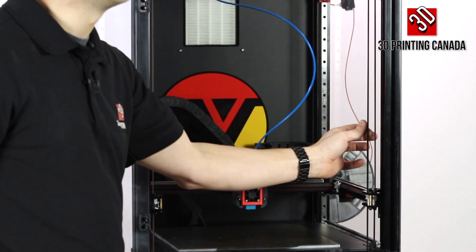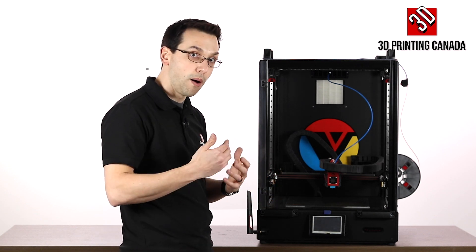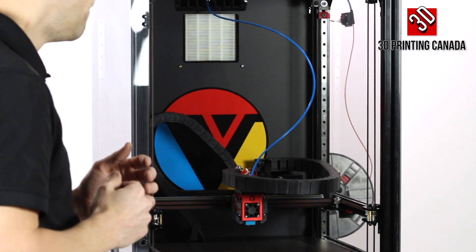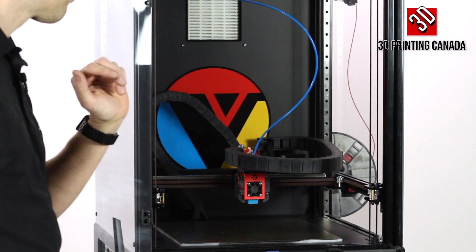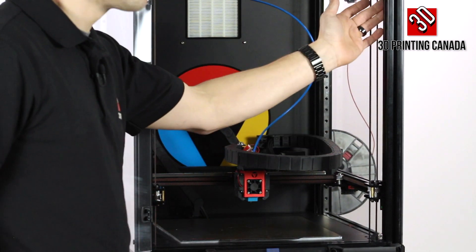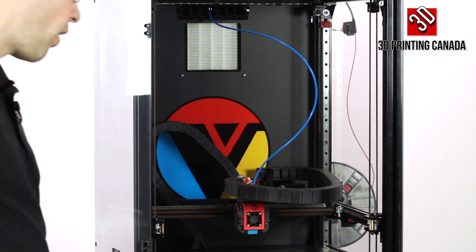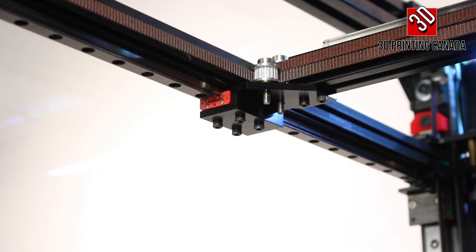There are no lead screws here, so there's no chance of a lead screw introducing wobble if it's not perfectly straight, which can cause Z-banding at regular intervals if your screws are bent or out of alignment. That takes that completely out of the equation. Each corner is attached with linear rails — we can see that best at the back — linear rails all around, including the X and Y directions.